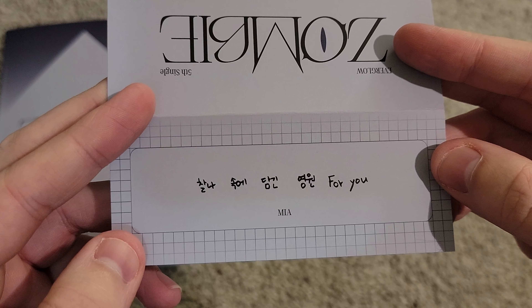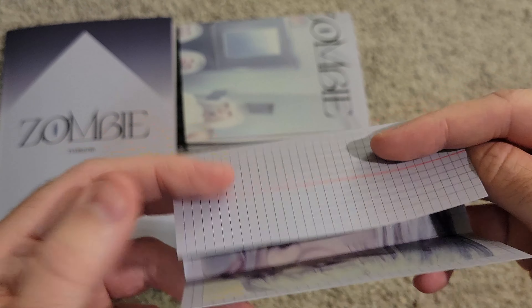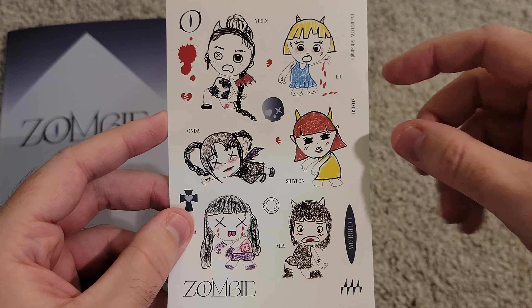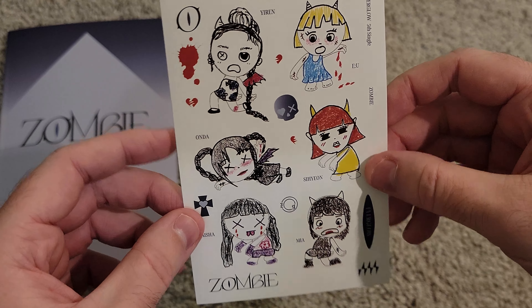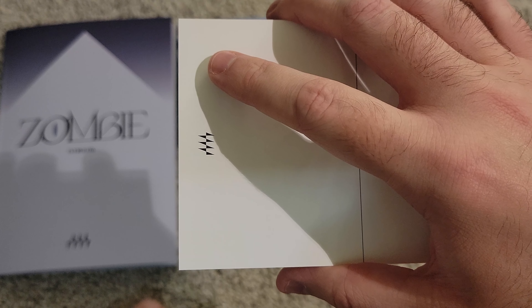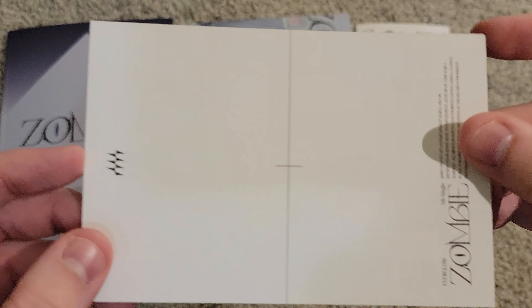So let's take a look at the goodies. First up we have this poster — it's a folded poster. I think there are two types, one for each version. I'm guessing you get this hospital scene one in the Pulse version and whatever the darker concept is in the other version. The back is just white. Then we have what I believe is a handwritten lyric sheet — and oh, look at that, we got Mia. Mia is forever my blessing in all of my Everglow album pulls. It's kind of like someone's redlining a heartbeat sensor.